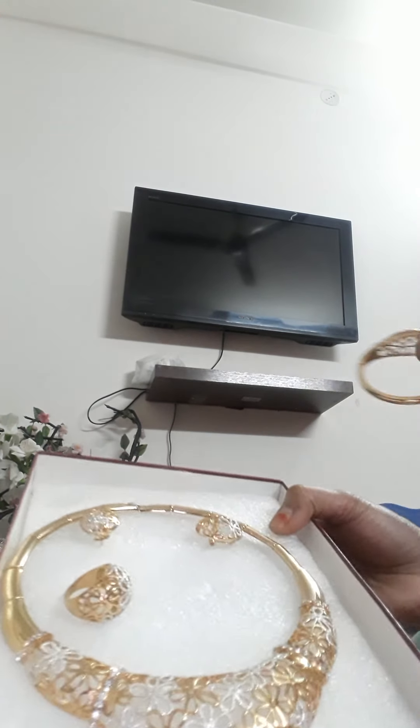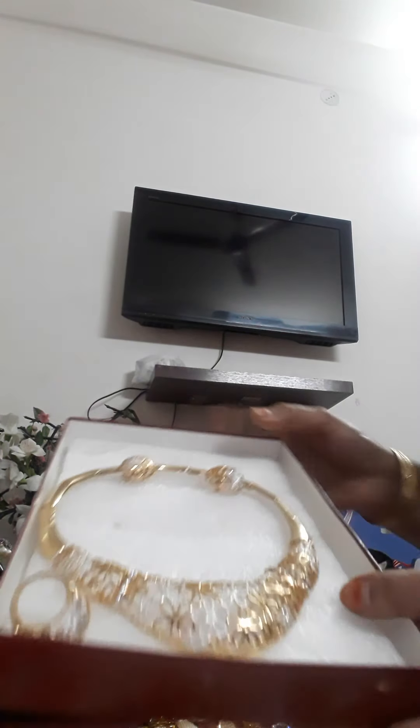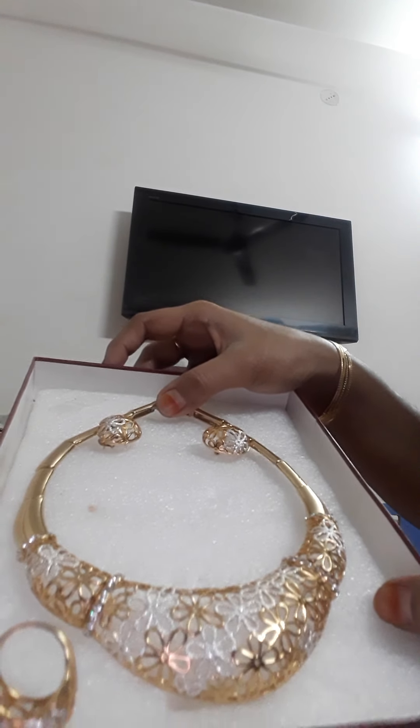This is my jewelry — I bought it from Dubai. This is gold but it is not real gold, it's gold plated. I love to carry it because I often wear it and the gold-plated look is very popular.